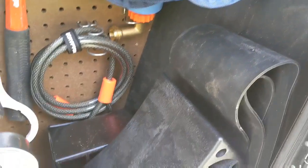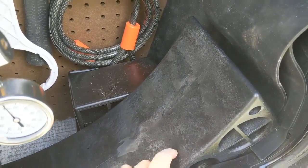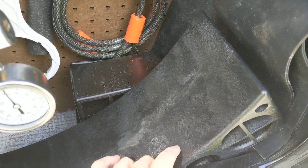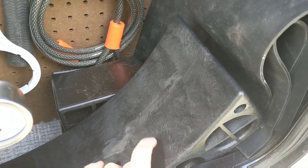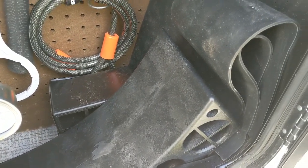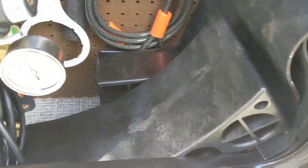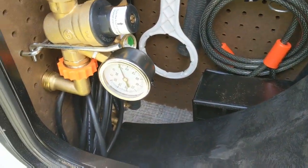The other thing I've got in here is my leveling system. These are not the Anderson ones — they're Beecher. They actually had higher ratings on Amazon so I decided to go with those ones. They're pretty much exactly like the Anderson ones, only they're black and I think a little more heavy duty. But that is this compartment.